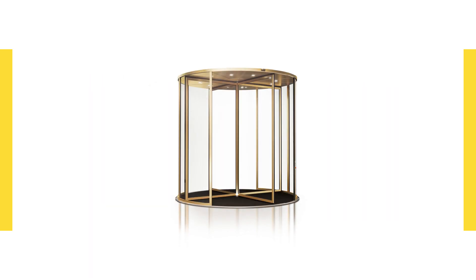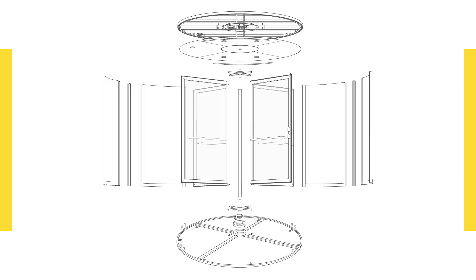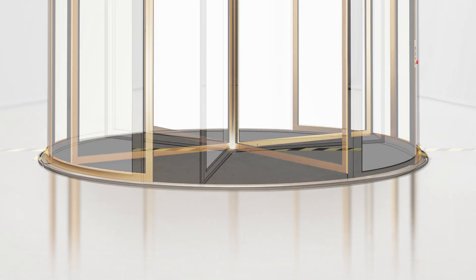Please always follow the installation instructions that match your model. These steps may vary depending on the configuration of your door.